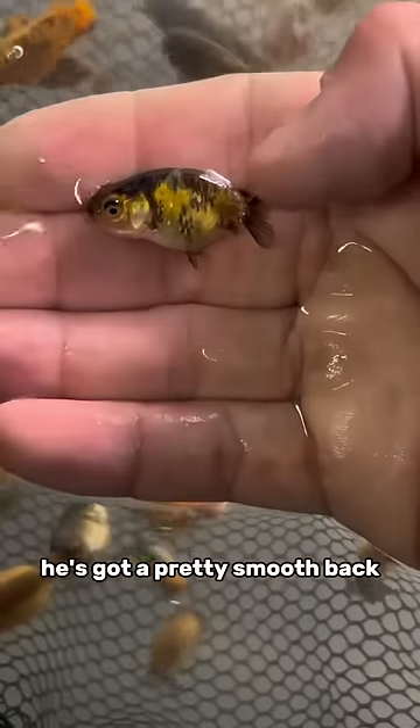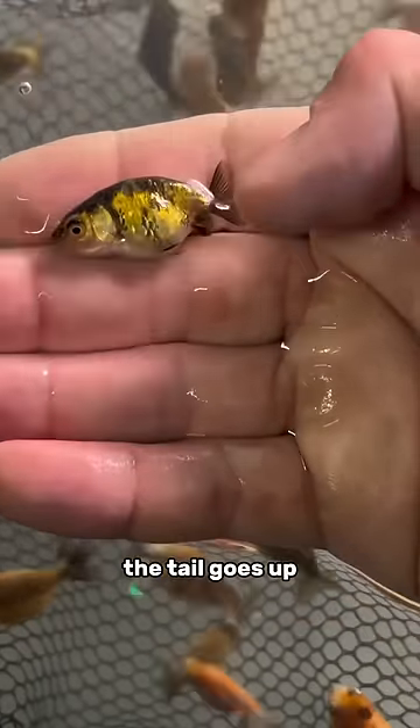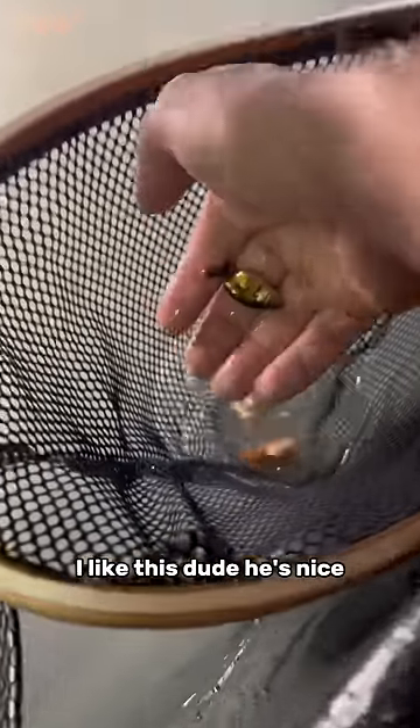I like him. He's got a pretty smooth back. The tail goes up, and I like him. I like this dude. He's nice.